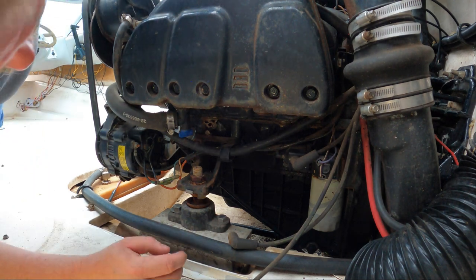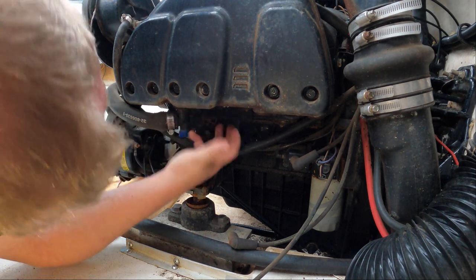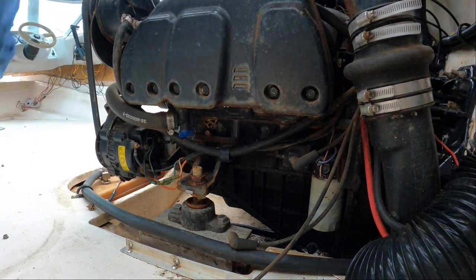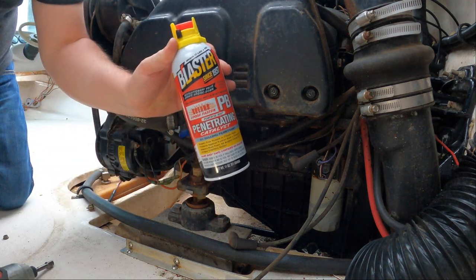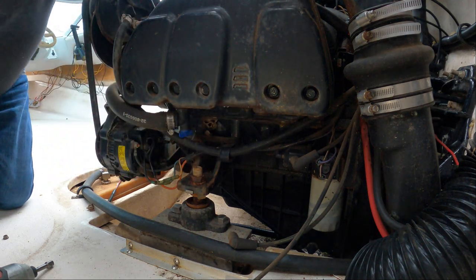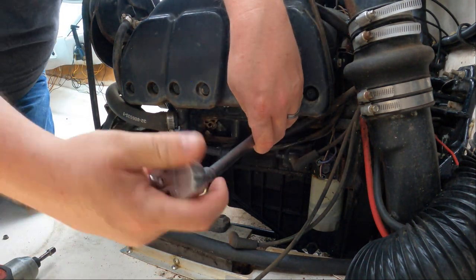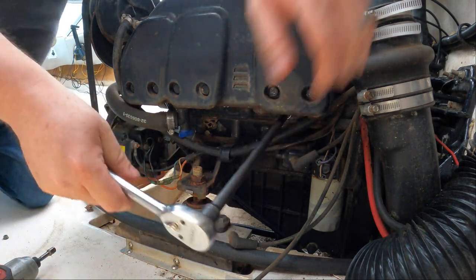It's gonna be hard to see just because of the location, but we've got three plugs down here that I can get to — that one's going to be a little difficult. This is what we're going to use to try to soak these cylinders down and break up some of this rust. We've been using PB Blaster for a very long time; it seems to do the job. PB Blaster is kind of the savior, so that's what we needed.